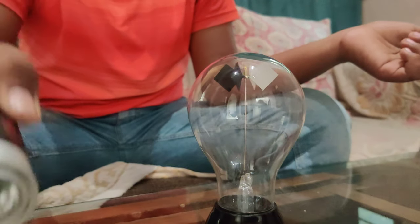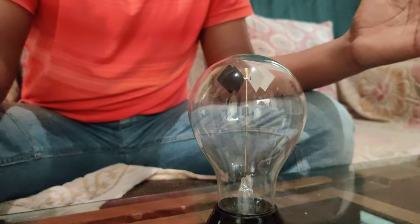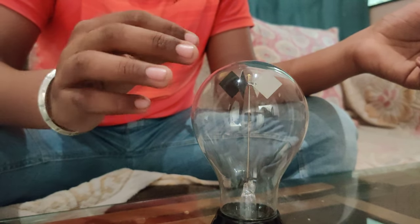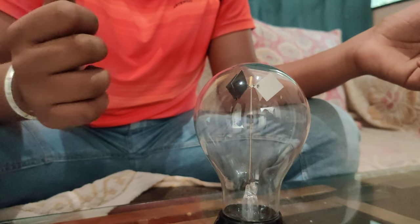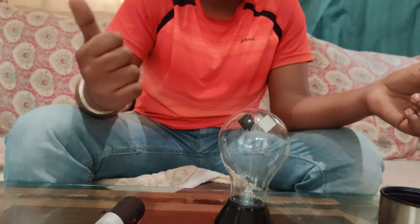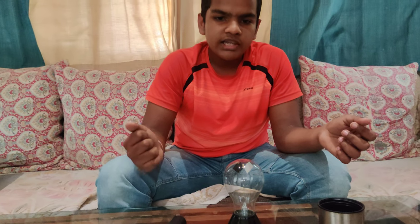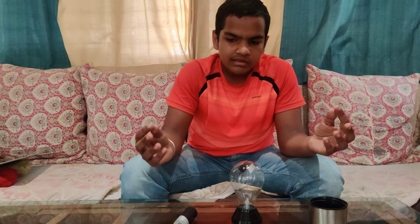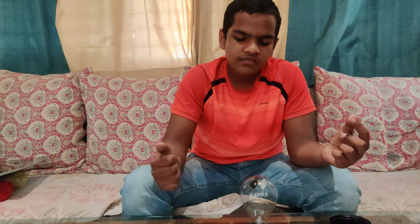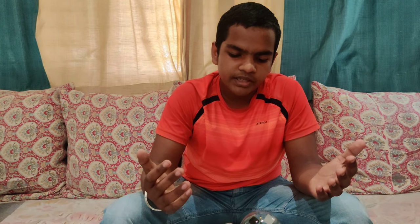We need to understand how this happens. When the light rays hit the vanes of the radiometer, the black side absorbs the radiation better than the white side, causing the black side to get hotter than the white side. When the molecules in the air hit the vanes, heat energy gets transferred to them, and the molecules which hit the black side gain more energy and hence recoil with a greater force than the molecules which hit the white side, causing the vanes to spin.